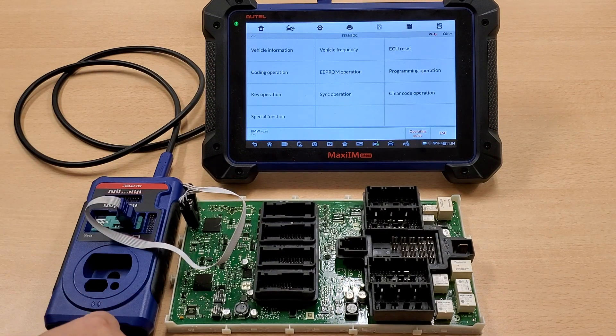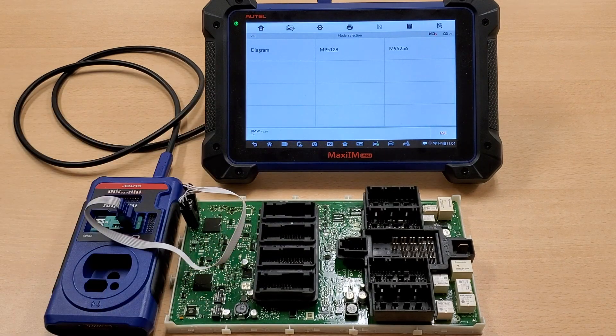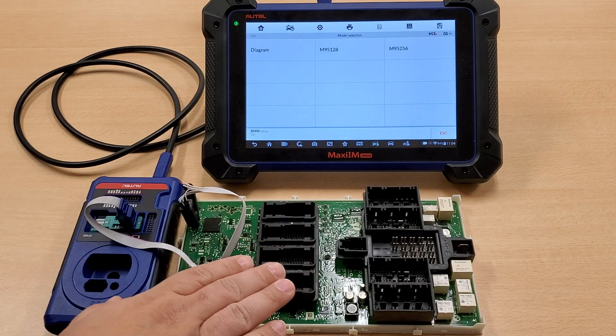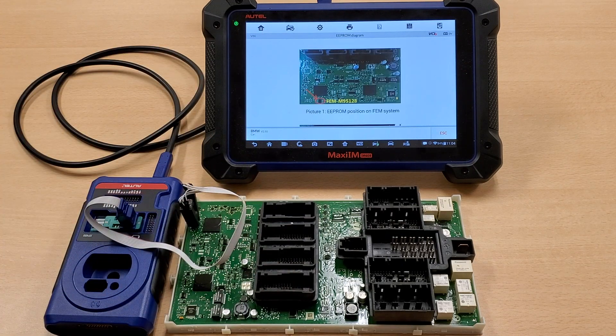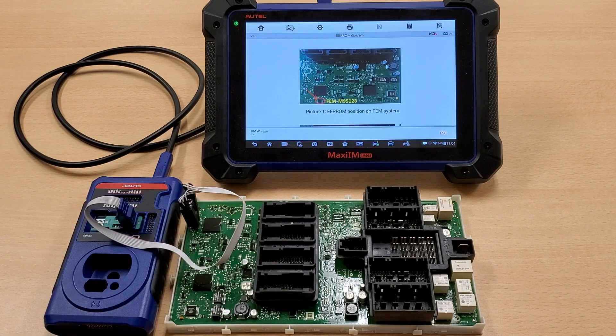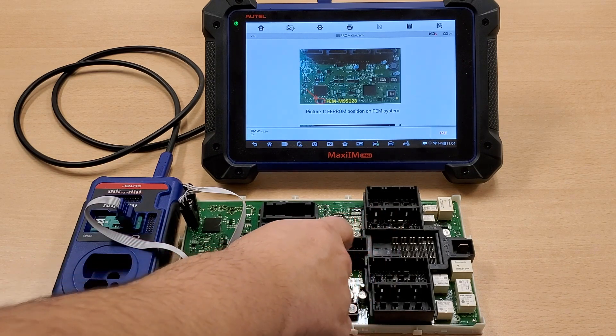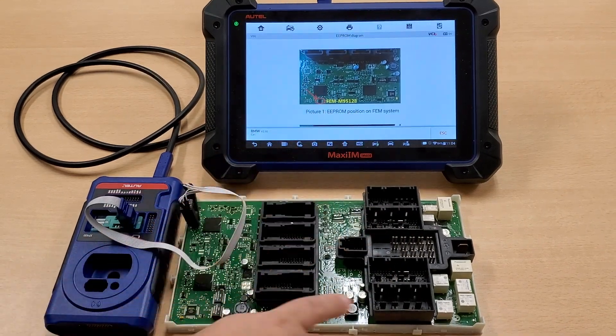The next step is to select the EEPROM operation. Before you go anywhere else, select your diagram. We provided you a diagram for this particular FEM module. Just make sure that you remove all the fuses that come with it, as well as the cover for the top — you don't want to break any clips.